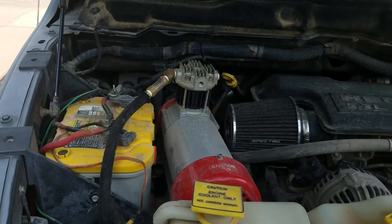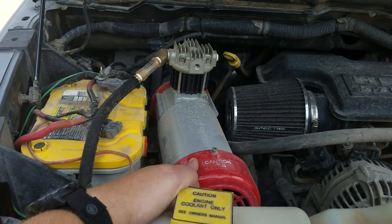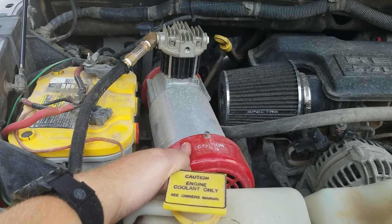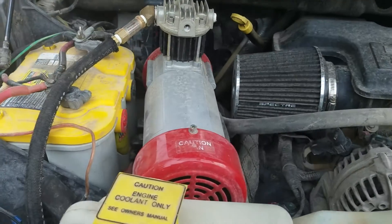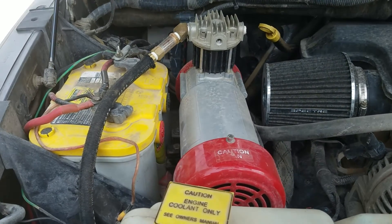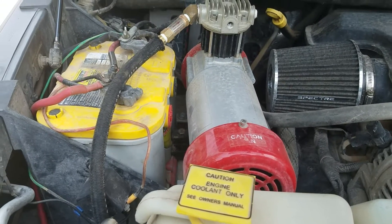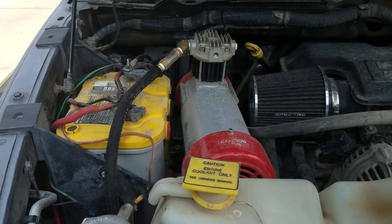This is my onboard air setup. I started with an Outback Products Extreme Air Magnum. It's about 6 CFM free flow, about 2.5-3 CFM at 100 PSI. It's pretty similar in spec to the ARB Twin.